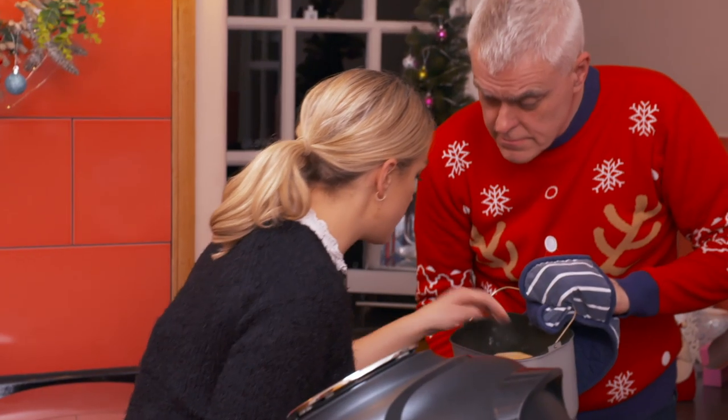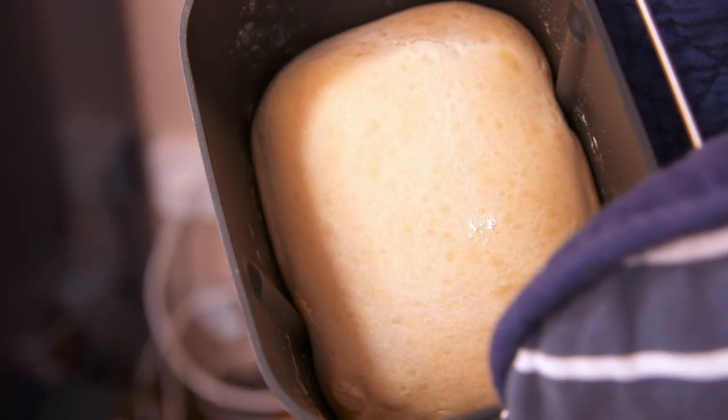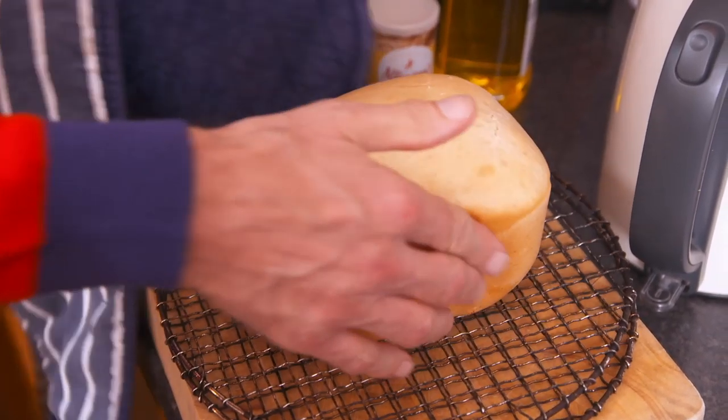I'm dying to check out my Christmas crusty loaf. It's nice — good, right texture. Who said making Christmas dinner was hard? That's actually not too bad.